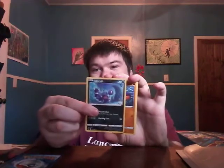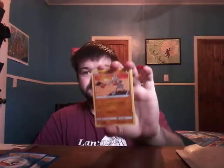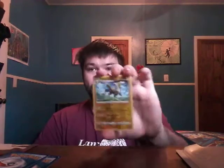We got a Goldeen, a Yamper, Skorupi — must be a scorpion, that's probably why it's called Skorupi — a Clawf, water energy, a hit-my-leave chance, a Great Ball, Galarian Leon, a reverse holo of Boldore, and the last card in the pack is Flapple. I got absolutely nothing good except for the first three black star promo cards for the starters of Sword and Shield — other than that, that's it for the video.